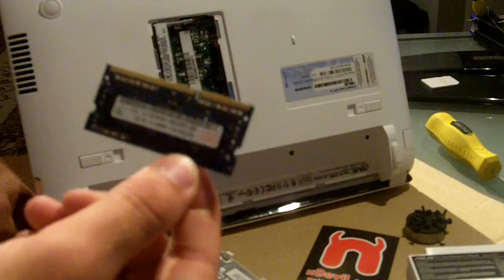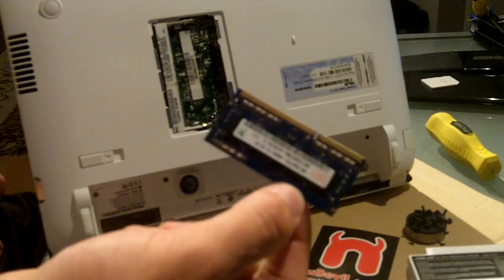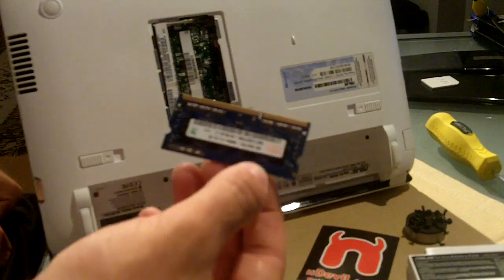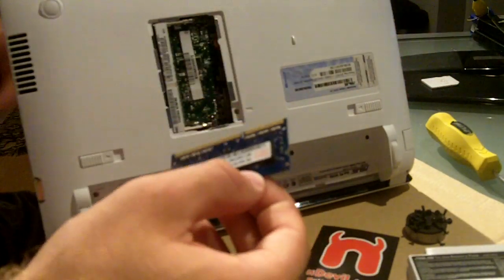This is DDR3 SO-DIMM, so make sure to get DDR3 SO-DIMM when you buy a bigger one. SO-DIMM means it's the small form factor — standard RAM is the larger size used in desktop PCs.